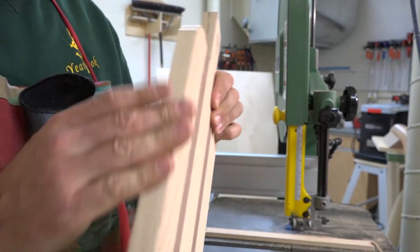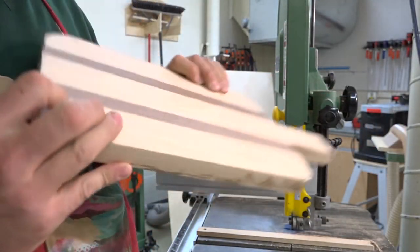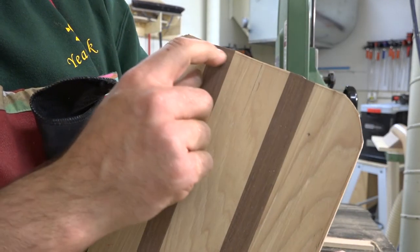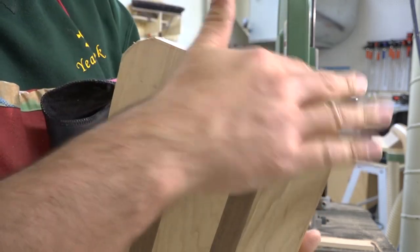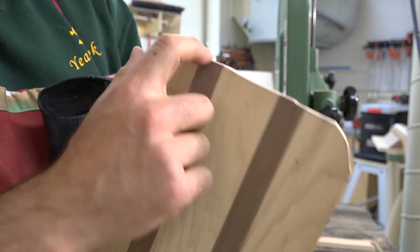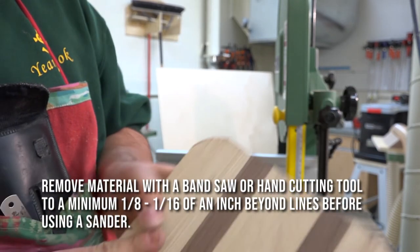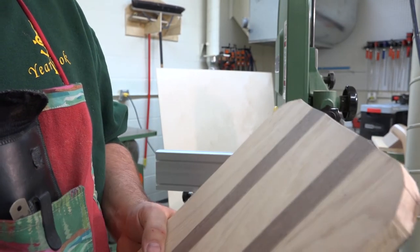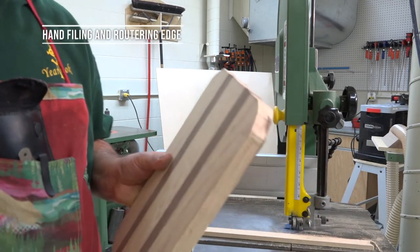Any straight edges I'll just sand down on the belt sander — sand down any flats and make sure it sands up to my line. End grain is very difficult to sand, so if there's more than an eighth of an inch to take off, you're not going to use a sander. You'd want to use a hand plane, file, or rasp to bring that down first. End grain is very dense and will end up plugging up our belts and wearing off our equipment. Use a hand file or rasp to knock that edge down before you take it over to the sander.